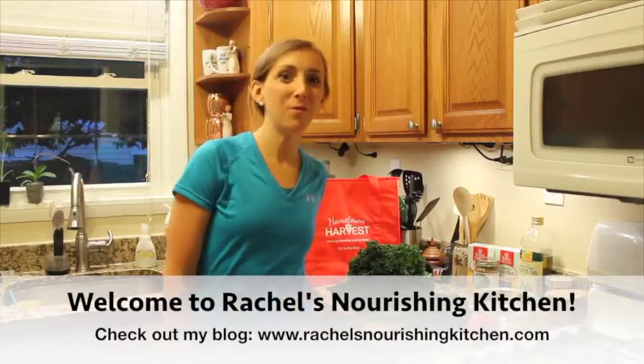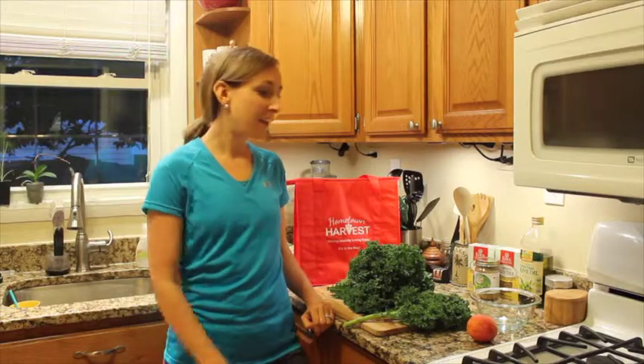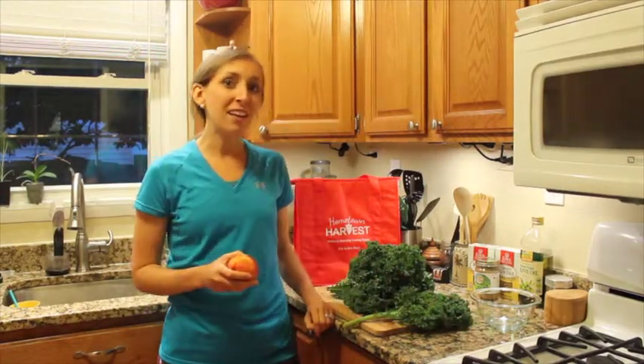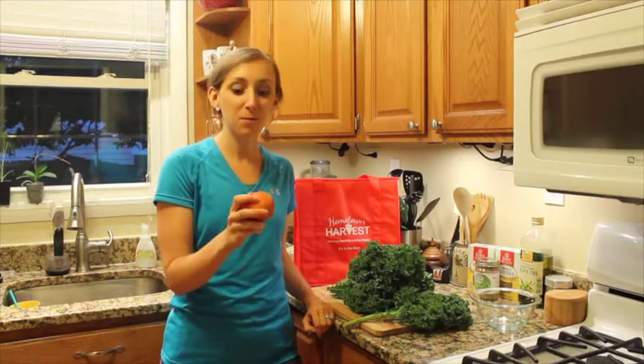Hi, my name is Rachel Druckenmiller and I'm with Rachel's Nourishing Kitchen. Thanks for coming to watch this video today. I'm going to share with you a recipe for a peachy keen kale salad, because we got peaches in our bag from Hometown Harvest this week and I wanted to find a creative way to use them.